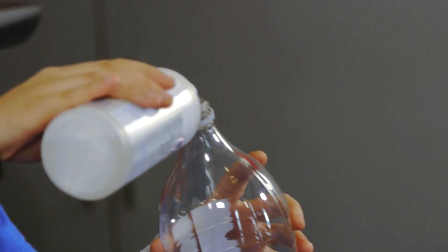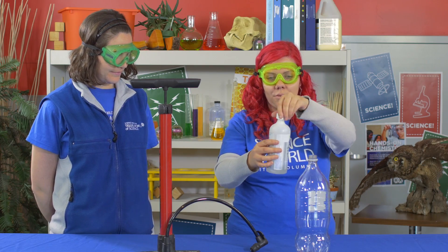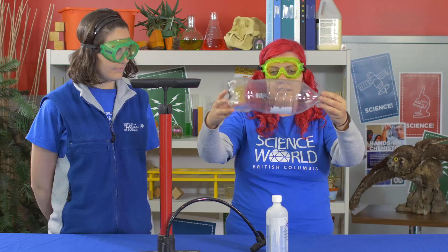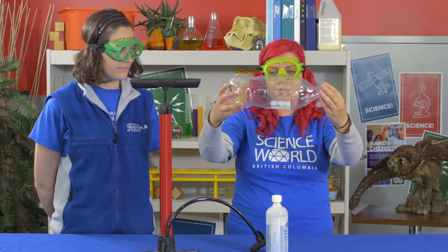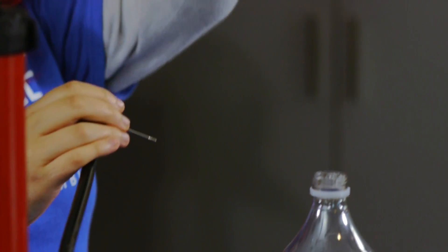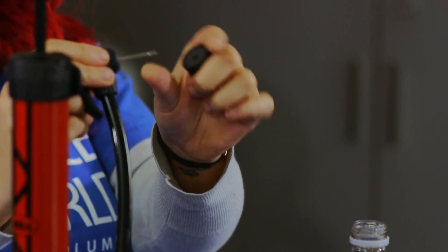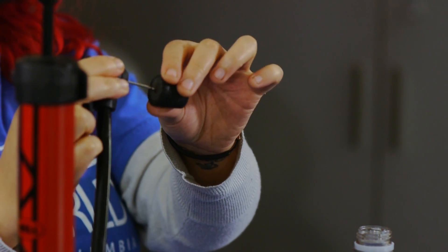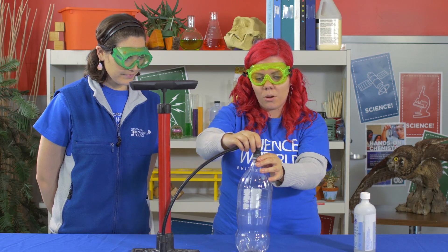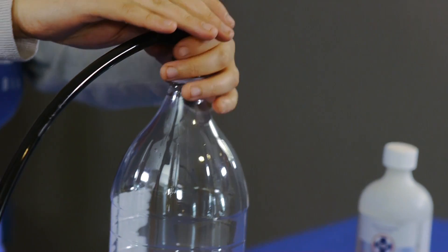We're going to pour a small amount into the bottle, and we're actually going to swish that rubbing alcohol around. What this will do is it helps the rubbing alcohol to evaporate, so you want to get a nice layer around the inside of the bottle. We have a bicycle pump. We've taken a rubber stopper — size three or four will work for this demonstration. We also have a ball inflating needle which you need to push through the stopper, with a small amount coming out of the other side. We're going to put that inside the pop bottle. This creates a really good seal.